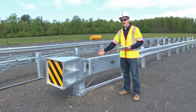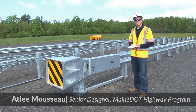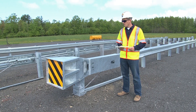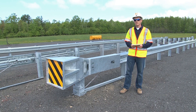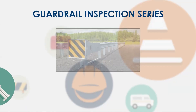In this video, we'll be taking a look at the MASH sequential kinking terminal, otherwise known as the MSKT. This is a MASH compliant terminal that's designed to be installed with the 31 inch midway splice guardrail system. The manufacturer's installation manual includes an installation checklist. If possible, try to have that checklist with you as we go through this video. We'll be taking a look at some of the important points on the checklist.